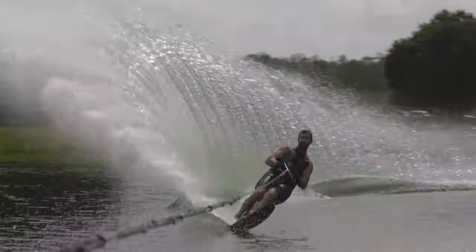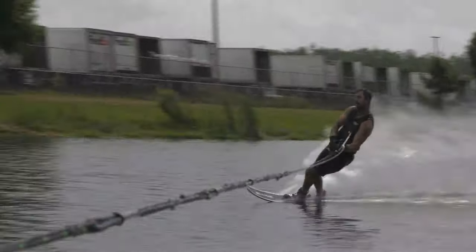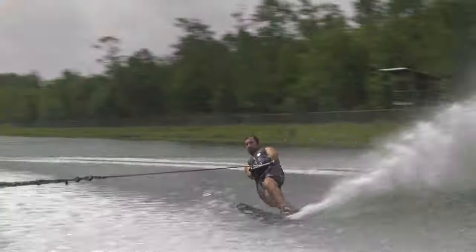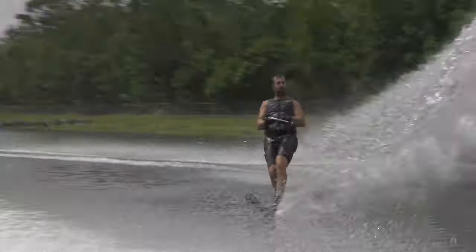Hello, this is Todd Richercelli, also known as Swerve Master T. Today I'm going to talk about two critical moves that will set you up for slalom success, whether you're in a slalom course or free skiing — and that is the pullout and turn in.